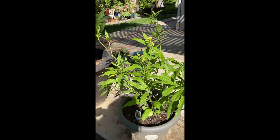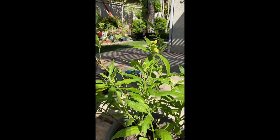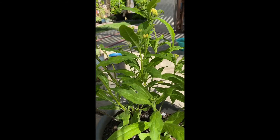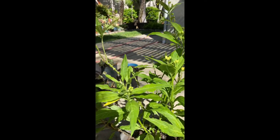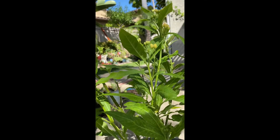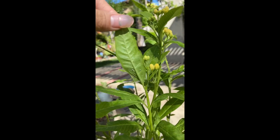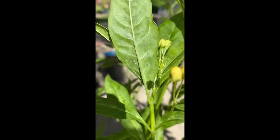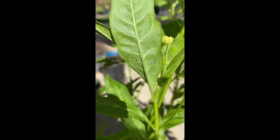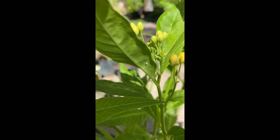I actually had some butterflies come already and they laid some eggs. I'm going to try to show you guys right here. If you can see, they're like tiny little white ones. They tend to lay those eggs under the plant, like underneath the little leaves. There you can see there are actually two that were already laid. Those little eggs are going to turn into caterpillars.